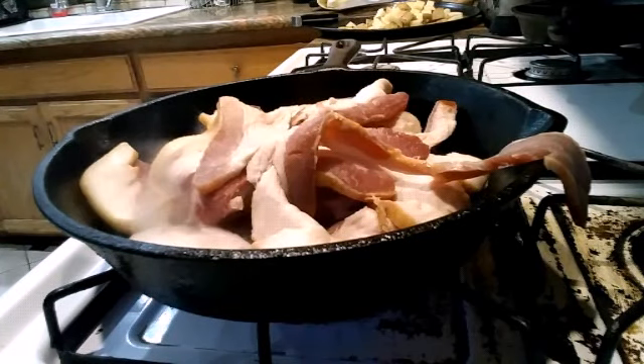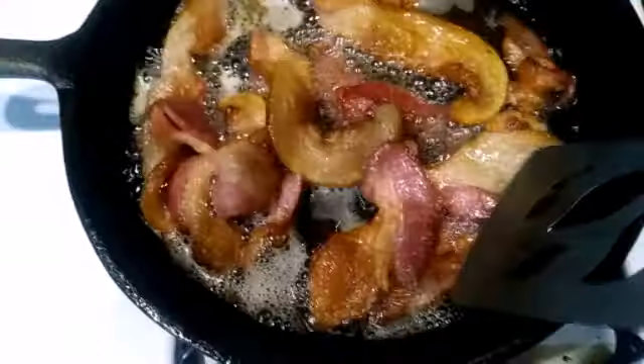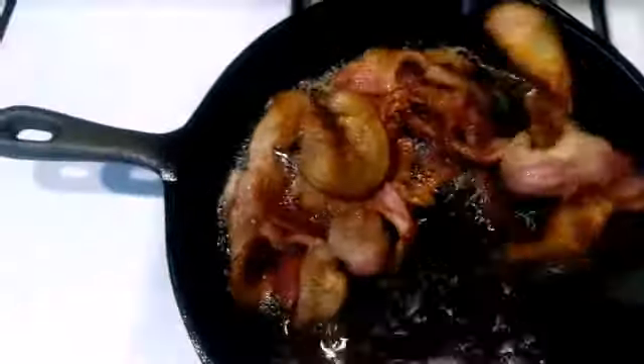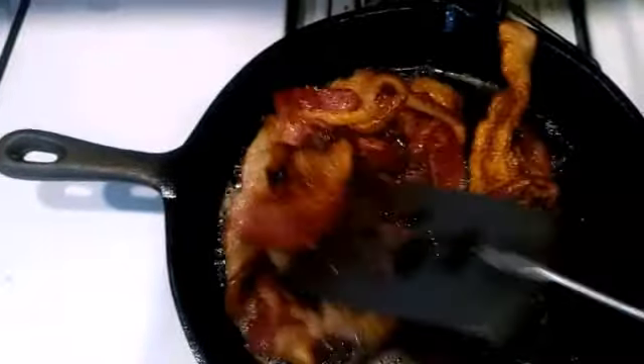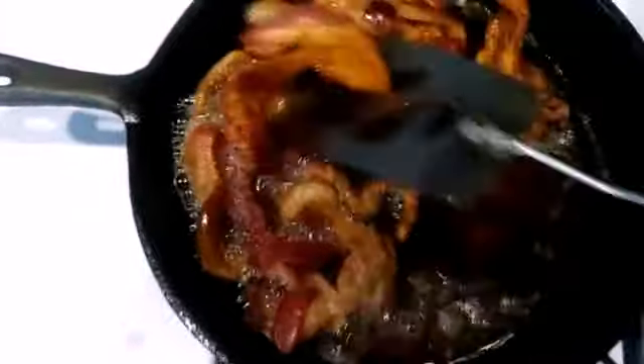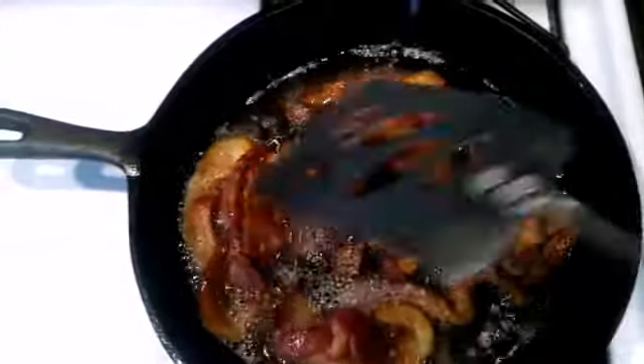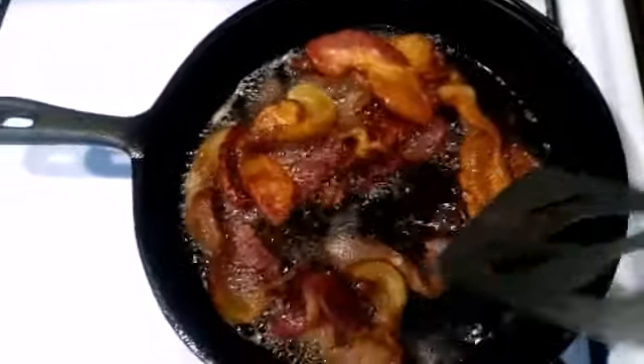I'm hungry. Look at that. Yummy bacon. No need to be nice to it. Move it around.